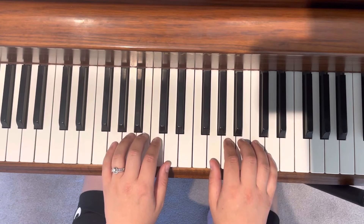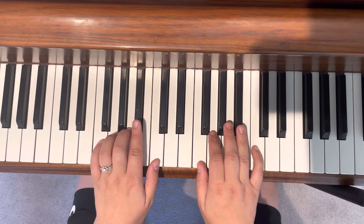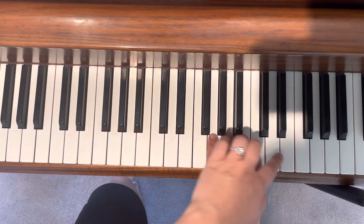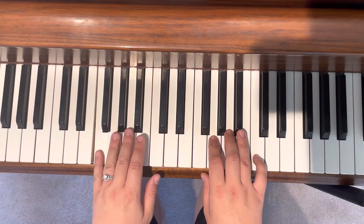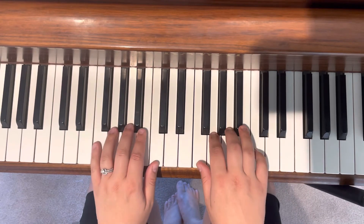For the key of F, we have our pinky and our thumb on an F, and we have these fingers on that B flat — don't forget that. For the scale we go F, G, A, B flat, B flat, B flat, G, F, chord.